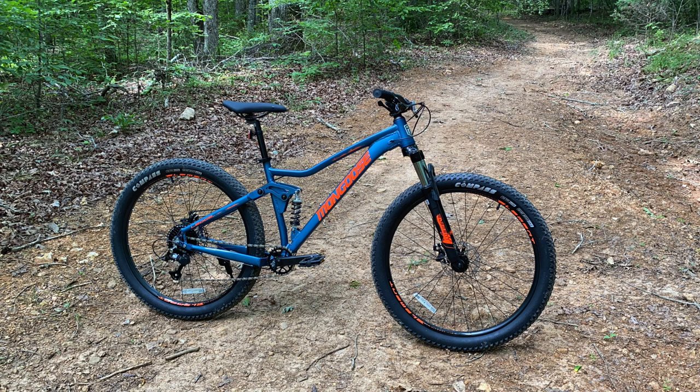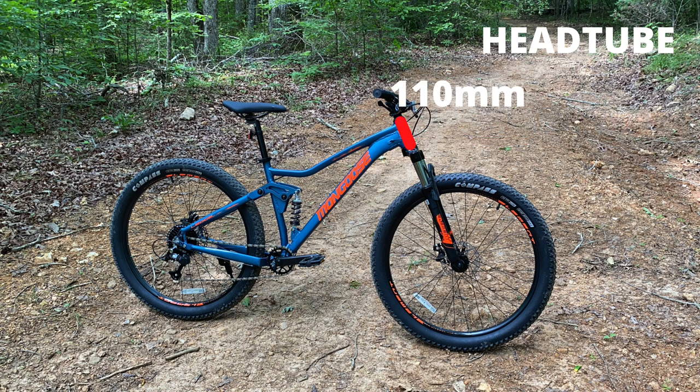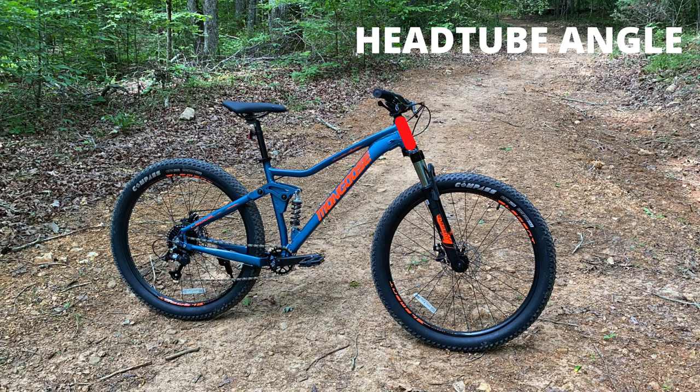Now take a deep breath, because I know this is the part most of you have been looking for with fevered anticipation, especially since the Ardor. The head tube — starting with what we know — this is a 1.5 tapered head tube, 110 millimeters long. The angle for the Ledge X1 medium frame: 68 degrees, which I love. But I know there's probably some confusion, because the Ardor was 66.5, and slacker is better, right? Let's discuss.